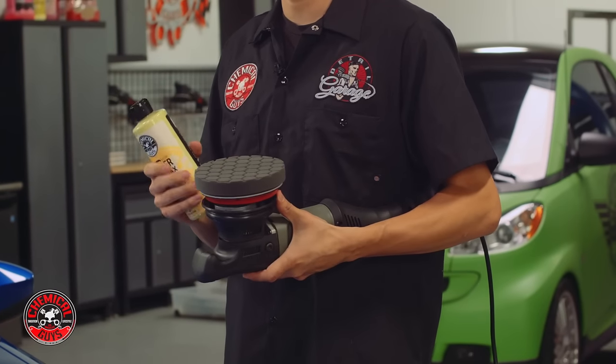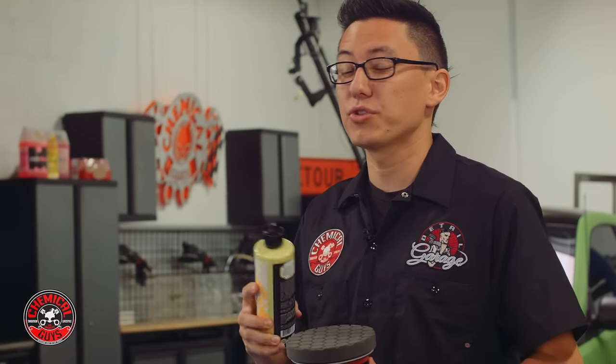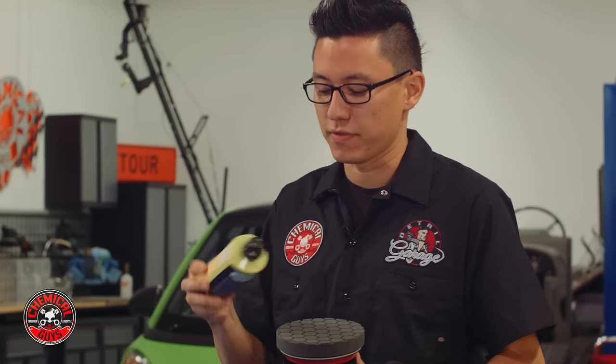Waxing a car using a machine polisher is the fastest way to wax an entire car, and you also use the least amount of product because you get the thinnest, most even layer across every surface.